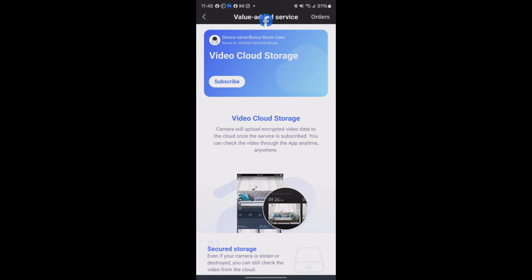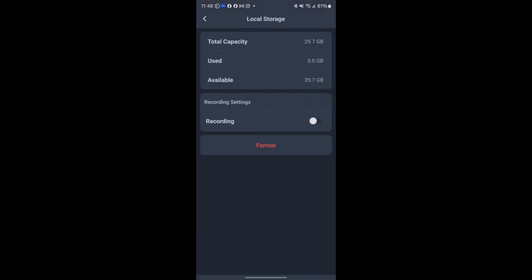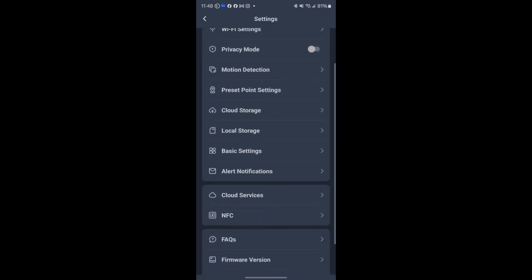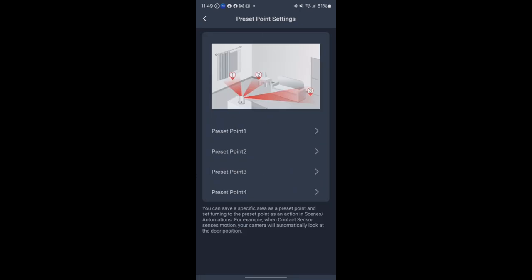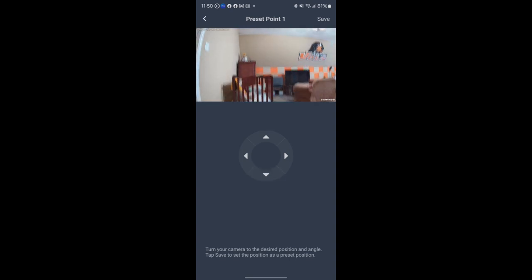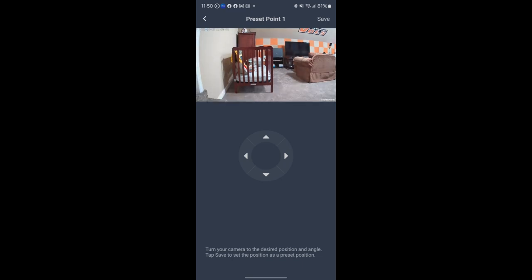I don't have cloud storage and probably won't purchase it for this unit. For local storage, I only had a 32GB card available, but the camera supports up to 256GB. You can adjust recording settings between events and continuous recording. There are also alert notifications — you can set up email alerts if someone enters when you're not expecting anyone.